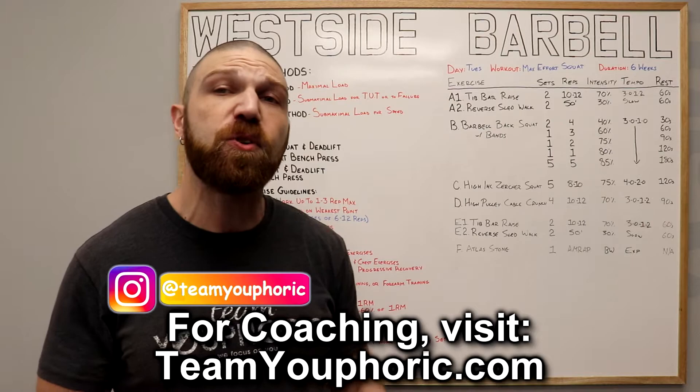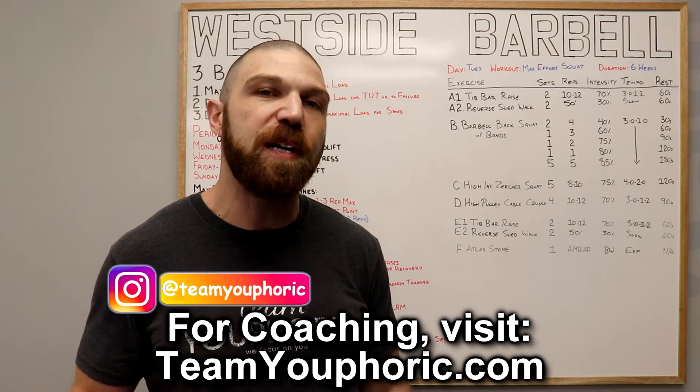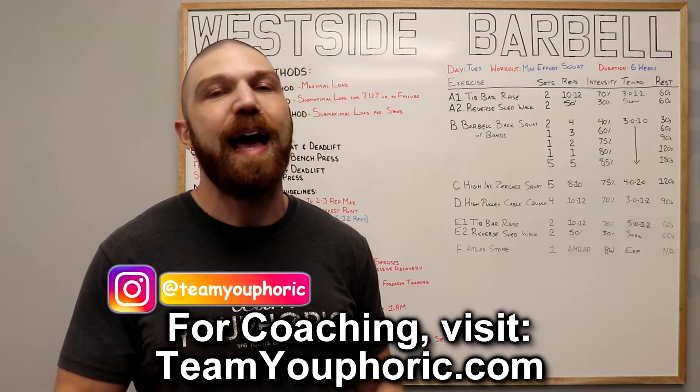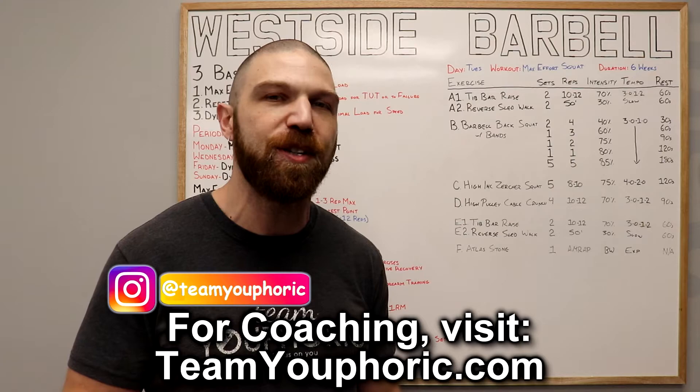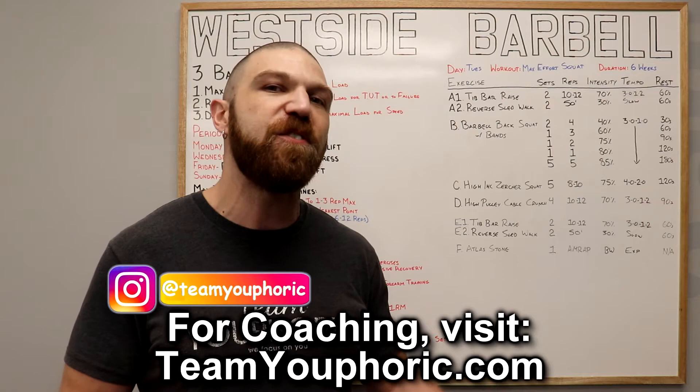Once again, if you guys are interested in learning how to customize your own training programs or if you just want to help support the channel, consider becoming a member. At the time of filming this video, that program design lecture series playlist has 48 videos with over 11 hours worth of program design content. New videos are going to be added regularly and it's the exact same information that I teach in my program design course.